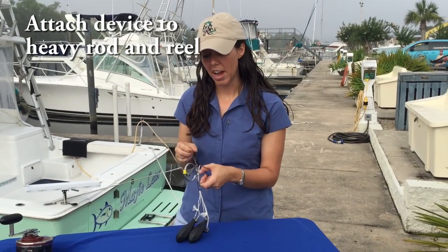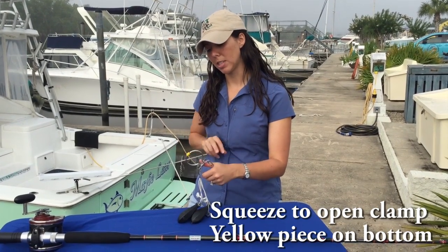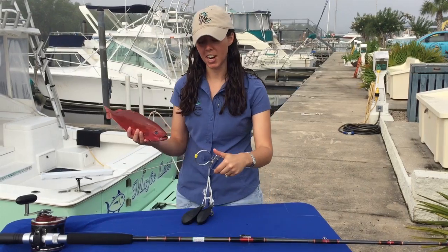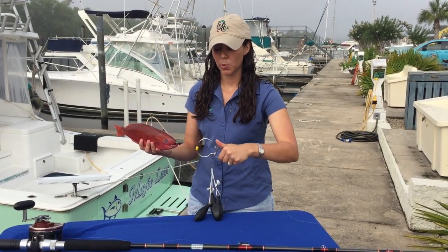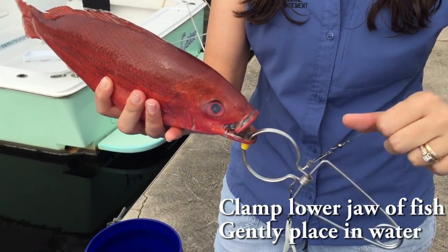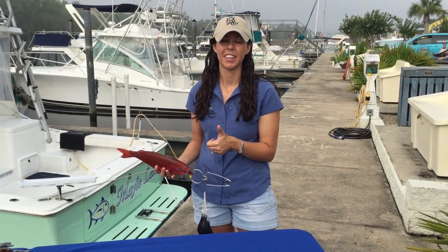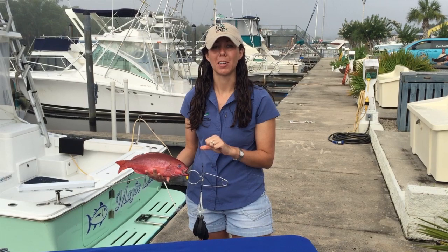Once you have your rod rigged and ready, if you catch a fish that needs to be released and shows signs of barotrauma, you can squeeze the clamp. You want the yellow rubber part on the bottom — that's going to go under the fish's mouth. I've got my fish here as an example; it doesn't show barotrauma, but I'm just using it as a demo. Squeeze the clamp open, place it on the bottom jaw of the fish, and then gently and carefully take the entire rig, lower it into the water, lower it down to depth, give a sharp tug on the line, and the fish should swim away and hopefully regain its normal body state and have a better chance of survival.